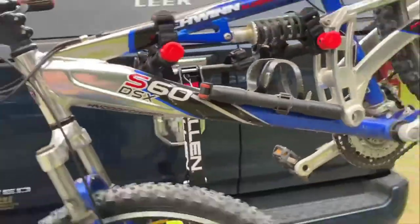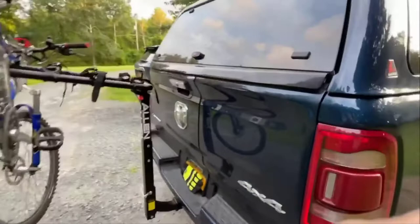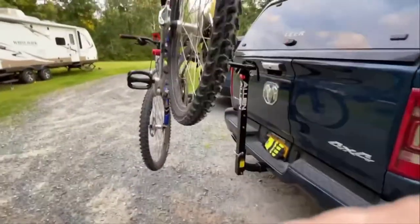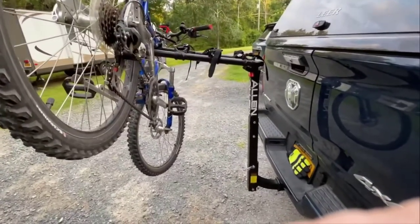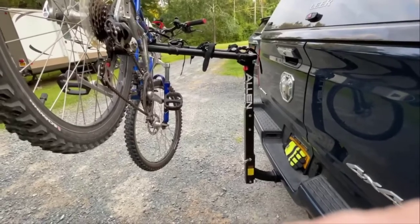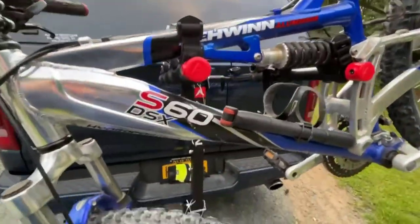Otherwise, it seems super sturdy. It's hopefully going to allow us to go on more bike rides, because if you have a pickup truck, the biggest issue is trying to pack up all the bikes and tilt them on their side to get them in the back of the truck. Whereas with this, you can just throw them up here on the back pretty straightforwardly, and be able to take a bike ride without dealing with all that in and out of your truck.